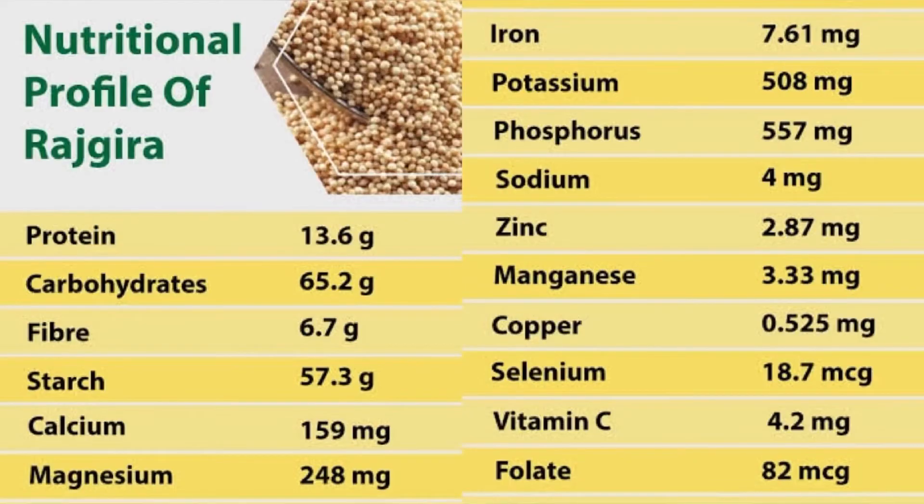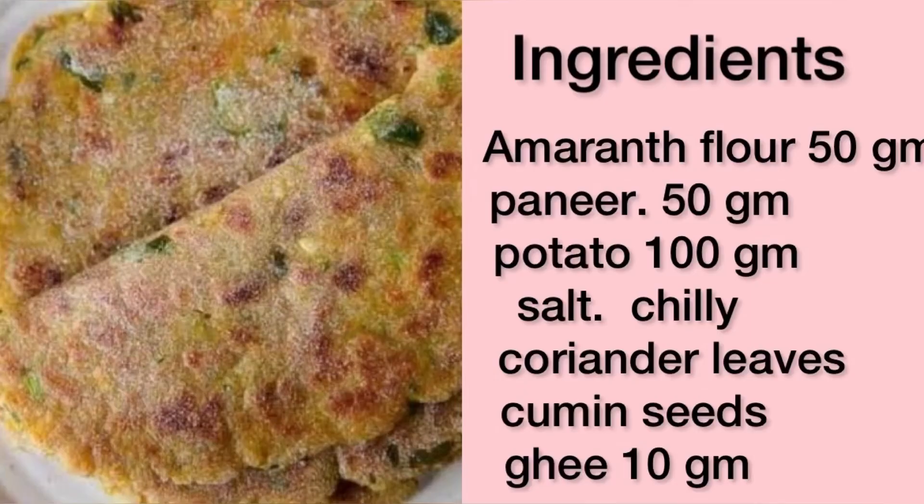Here's an easy to make amaranth recipe for which you require 50 grams of amaranth flour, paneer, potatoes, salt, chili, coriander leaves, cumin and some ghee.